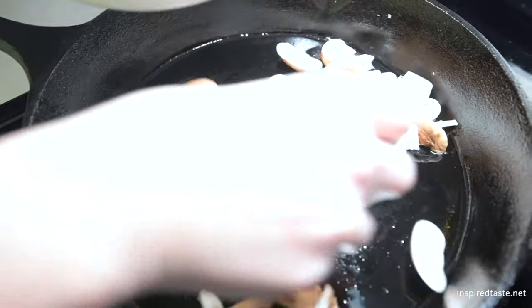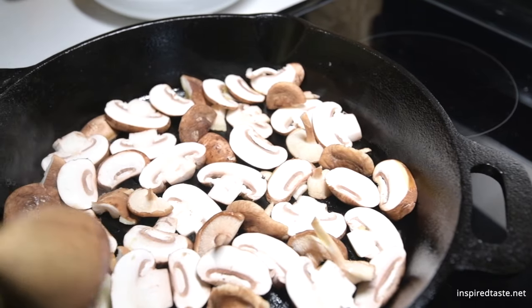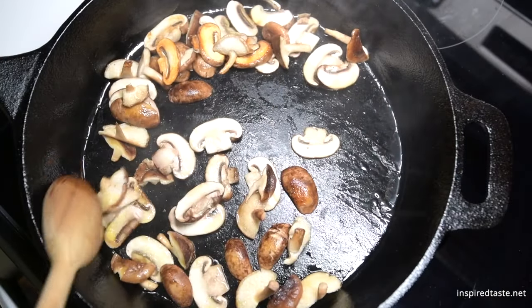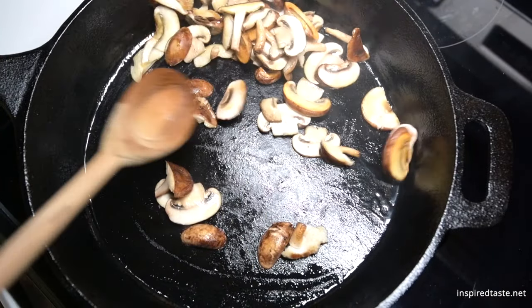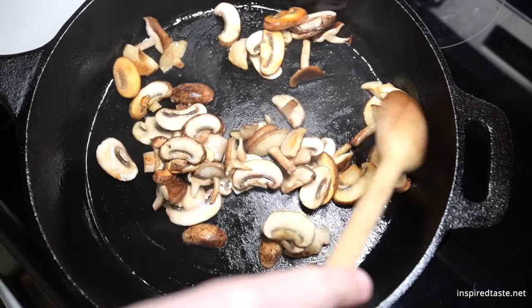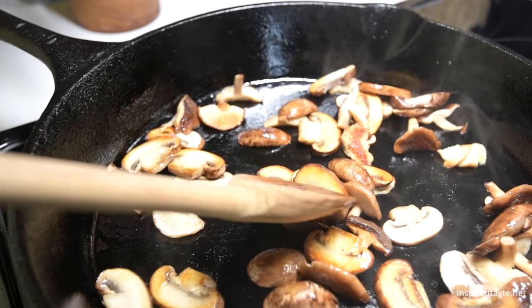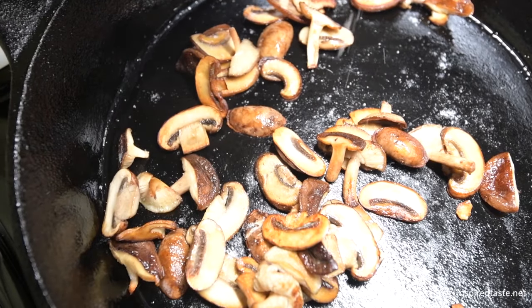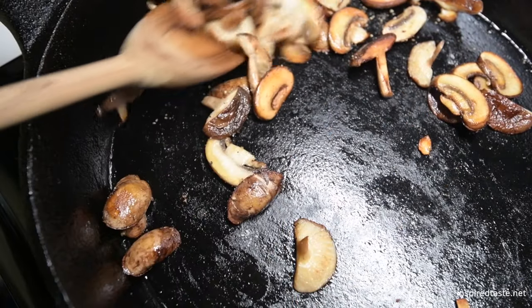At the stove, heat a pan over medium heat with a bit of oil. Add the mushrooms in a single layer and cook them without moving until browned on one side. Stir, then cook another three to five minutes or until mostly golden brown on all sides. Season to taste with a pinch of salt, then add the garlic, herbs, lemon, and butter from earlier.